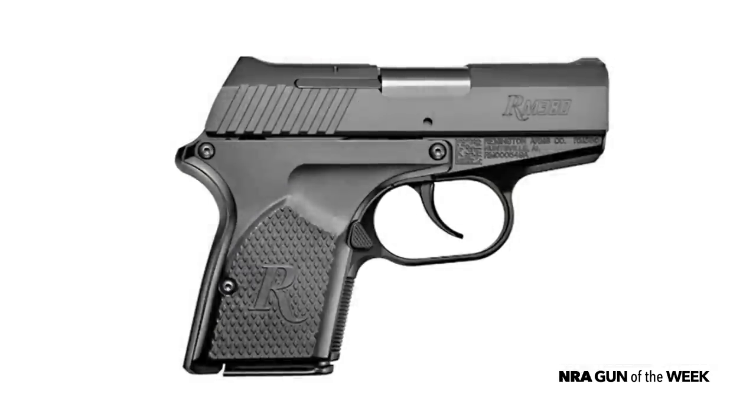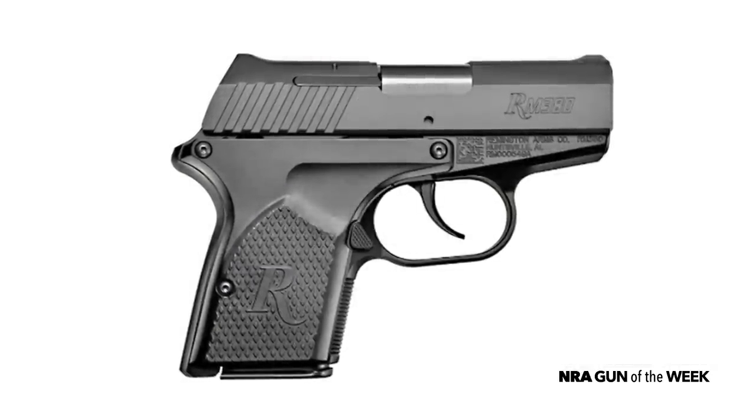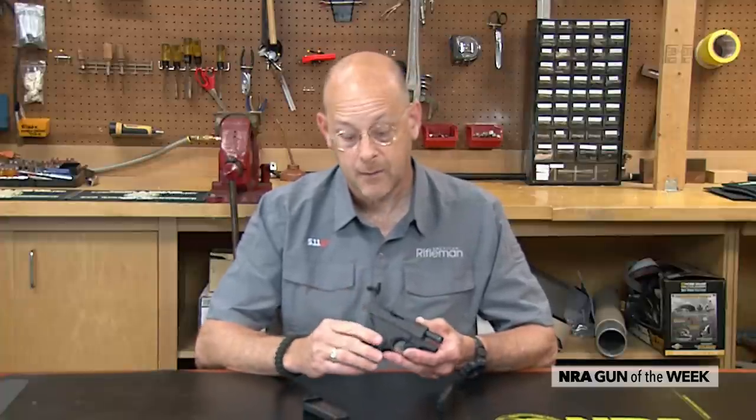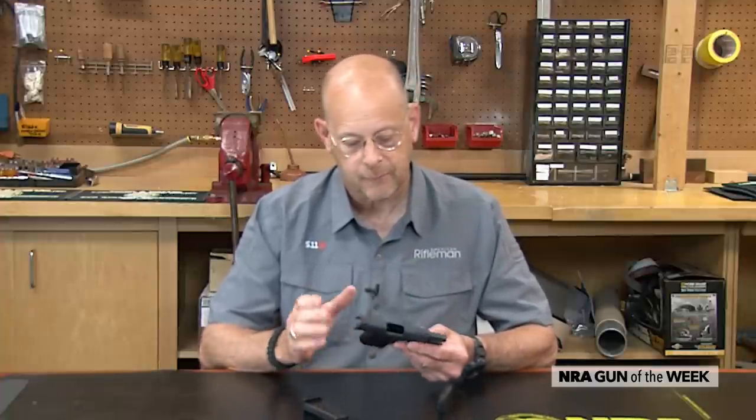With the RM380, you've got a very small, very dehorned, very lightweight, but all-metal gun, because the frame on this gun is aluminum. So unlike a lot of the modern crop of small pistols today, the RM380 is a locked breech tilt barrel gun.